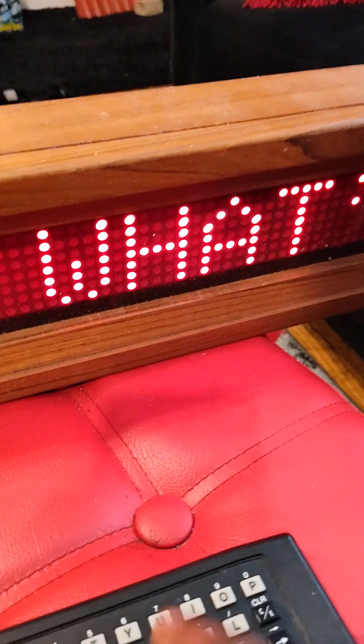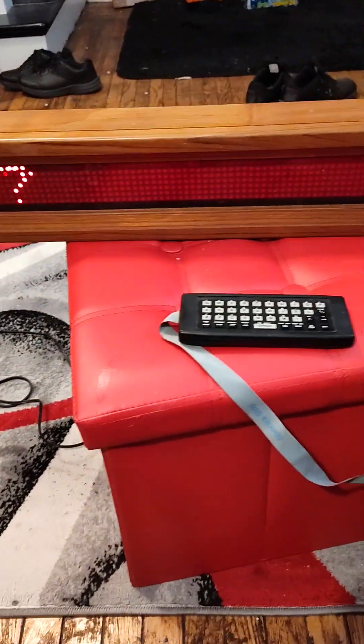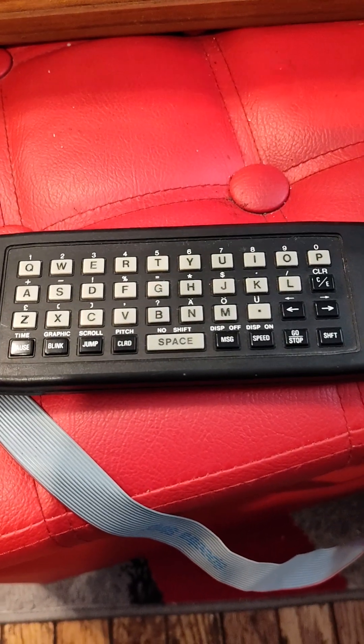Let's punch in 'Hey, what's up.' To get the apostrophe you have to press Shift and the letter K — there's your apostrophe. So: H-E-Y, space, W-H-A-T, apostrophe, S, space, U-P, then Shift and question mark. You hit Go/Stop and there's your message: 'Hey what's up.'